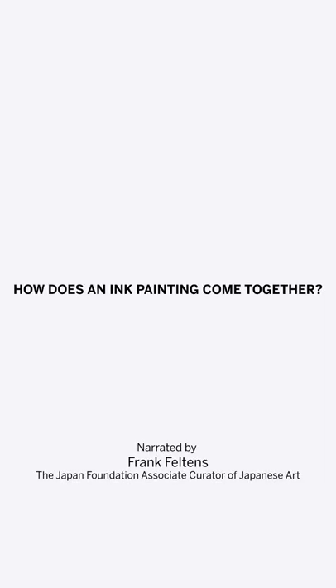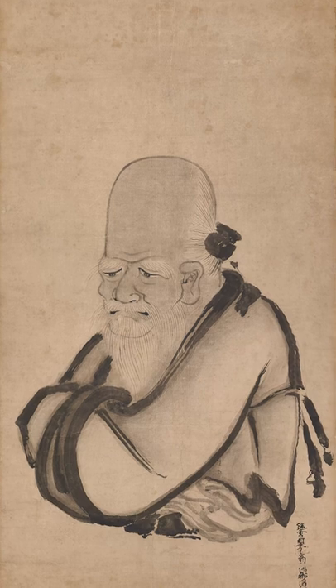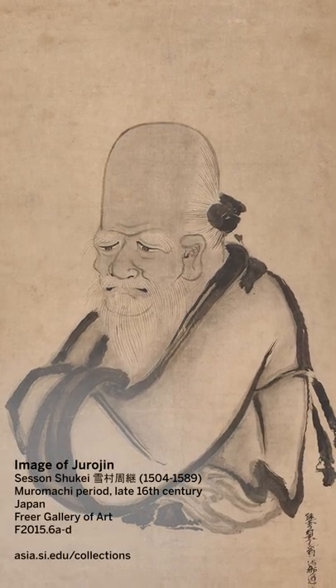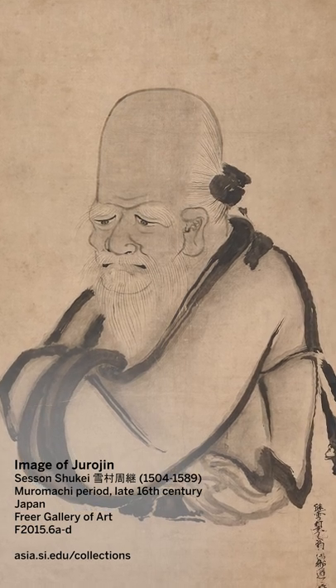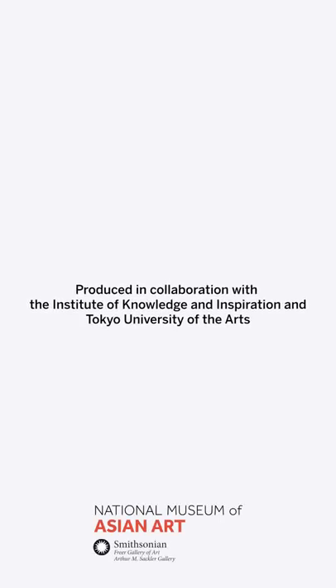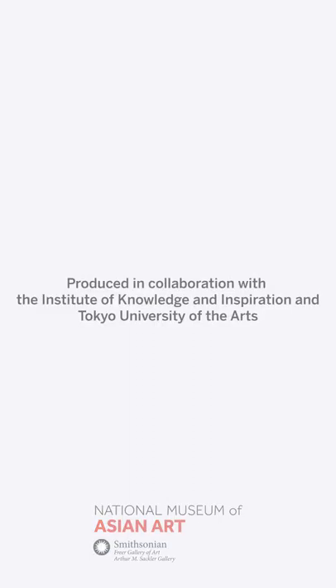This animation shows how an ink painting comes together from the first brushstroke to the final image. The animation digitally captures the movements of a contemporary ink painter who was asked to redraw the 16th century painting Jurojin by Sesson Shuke in the Freer Gallery of Arts collection. This animation was produced in collaboration with the Institute of Knowledge and Inspiration and Tokyo University of the Arts.